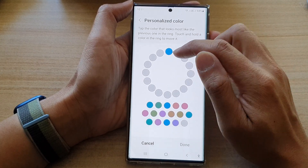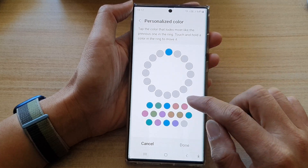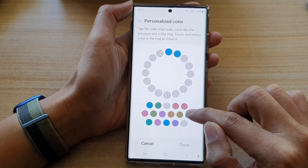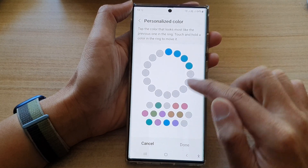All you have to do is try to match the color that closely matches the dot at the top, and then tap the button that closely matches with the color.